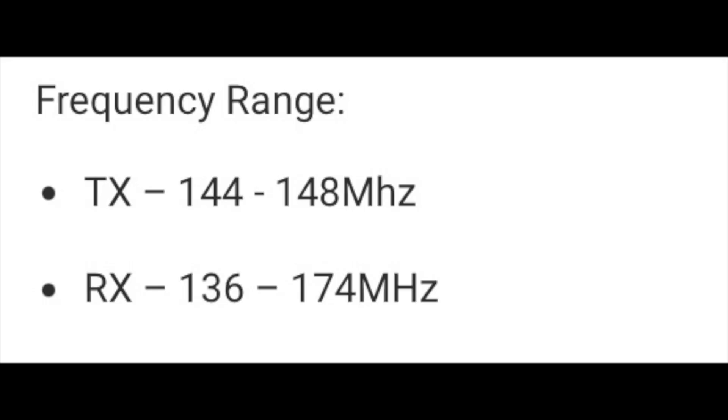It has three power levels of 65, 30, and 5 watts, and requires 11 amps on transmit on high power. Transmit range is from 144 to 148, while receive range is from 136 to 174 — so this radio does not receive the air band. Just like the other two rigs, it has the NOAA weather frequencies pre-programmed and can be configured to listen for weather alerts. And it comes with a three-year warranty.